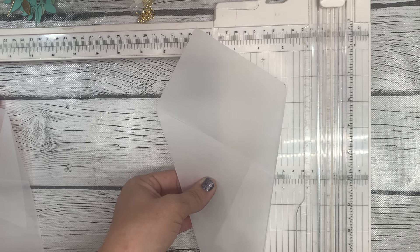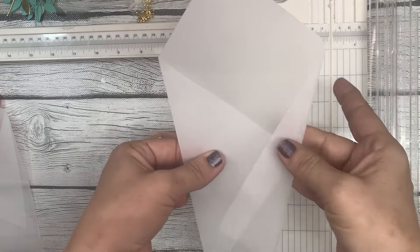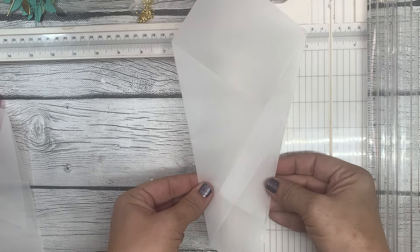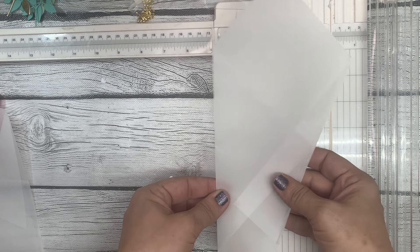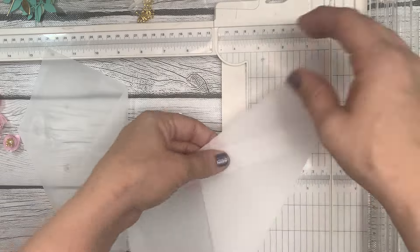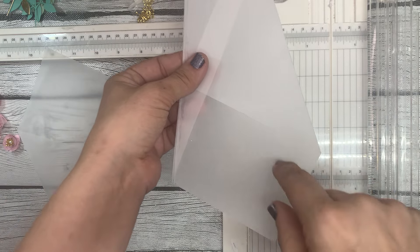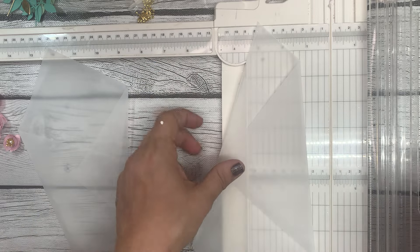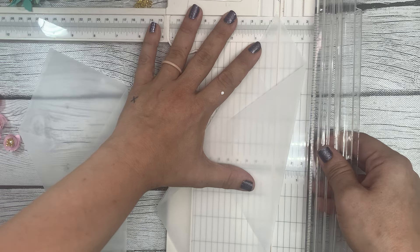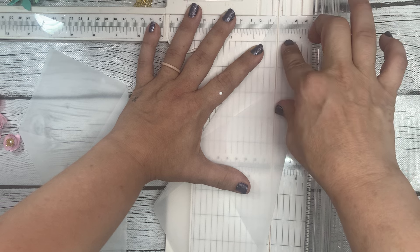I'm technically showing you two different ways to make this little bouquet embellishment. I think it looks really cute and kind of fun if you leave it wonky like this. But if you'd prefer the uniform version, what we're going to do is flip it upside down so that the part where we'll arrange the flowers is pointing towards you, and do another diagonal cut.